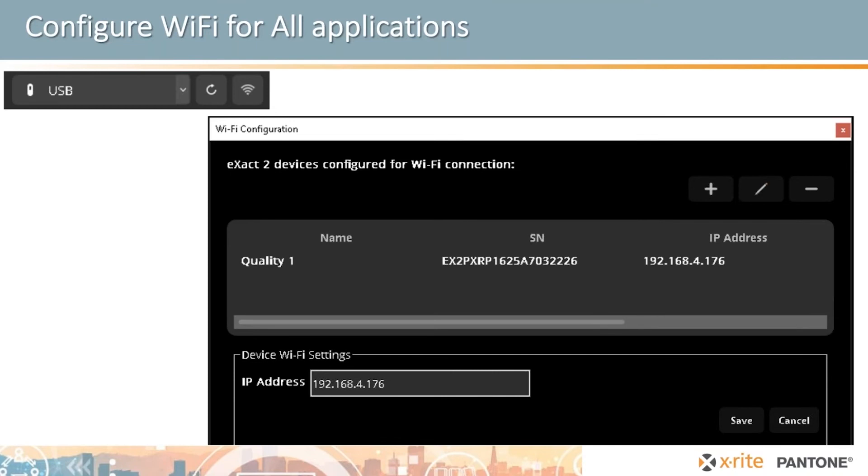Wi-Fi configuration is fairly easy. When you set up the instrument at any workstation, launch the Exact2Suite software, plug in the USB cable, and it will pull from the instrument its IP address, name, and all related info, caching that on your computer. When you launch any X-Rite or partner software that supports the Exact 2, the list of instruments will appear and you can select the one you're using by serial number or name. This makes it easy to move instruments around and configure all your software to communicate with them.